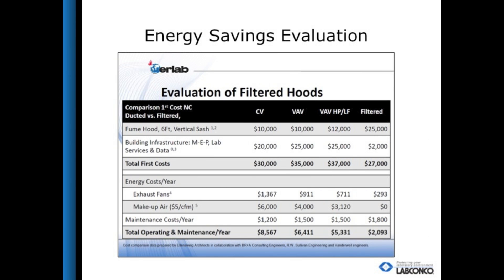To illustrate the energy savings the Echo could provide, this chart shows a comparison between a constant volume fume hood, a variable air volume fume hood, a variable air volume with high performance fume hood, and a filtered fume hood. Both the first costs as well as the operating and maintenance costs are much lower with the filtered fume hood. This makes sense because the filtered fume hood does not require ductwork or installation through the walls or on the roof, and does not require makeup air. The energy savings is substantial since the air is just recirculating through the room and not being exhausted outside, benefiting many future projects.